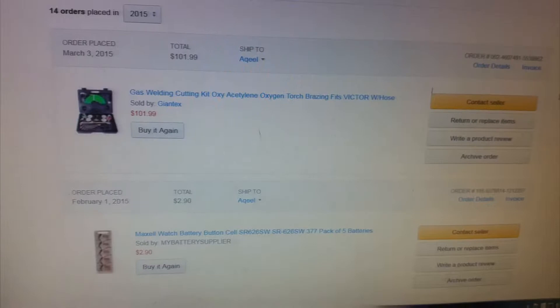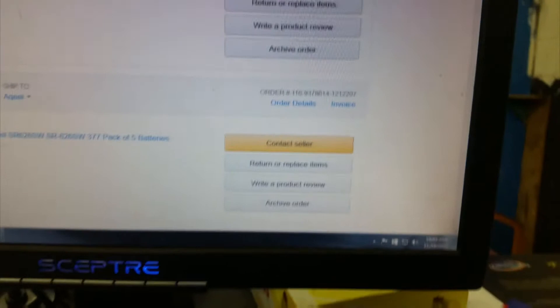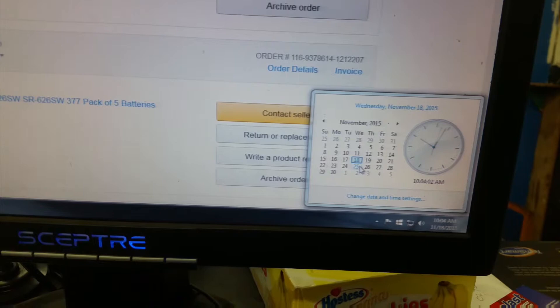I want to point out that when I purchased it, it was March 3rd, and today's date is November 18, 2015. So it's not even been one year, and the torch stopped working.